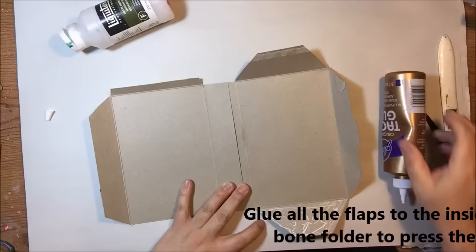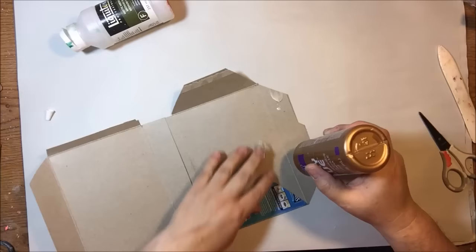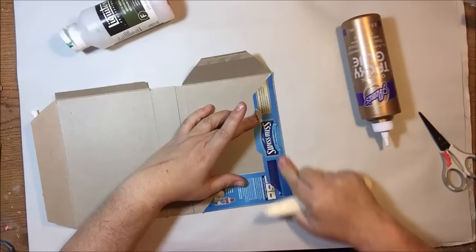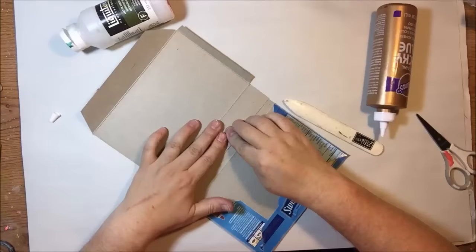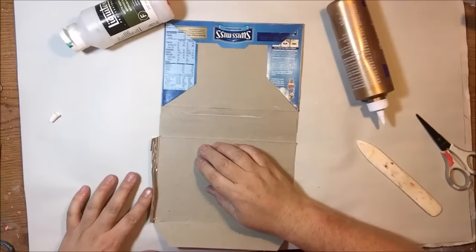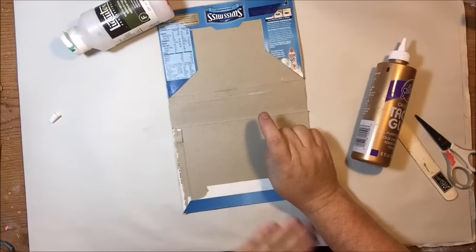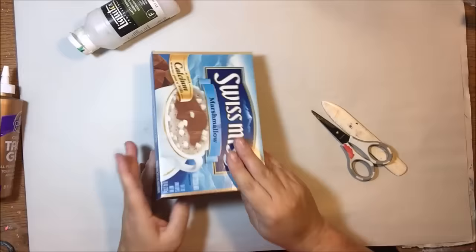I like to use tacky glue for this — it becomes tacky very quickly and is a lot easier than any other glue I've used. PVA glue, a liquid glue, or even a gel medium would probably work too; it would just take a little longer to stick. I also like to use my bone folder to press it down to make sure there are no bumps or air pockets — I want it nice and flat. Sometimes that makes glue squish out the edges; just scoop it up with your finger. I also put a little glue under the two flaps on the spine.